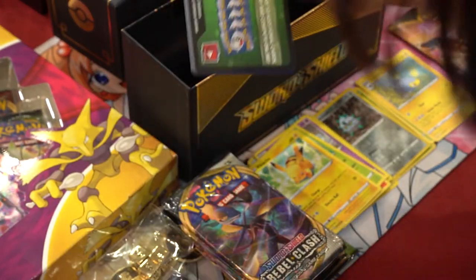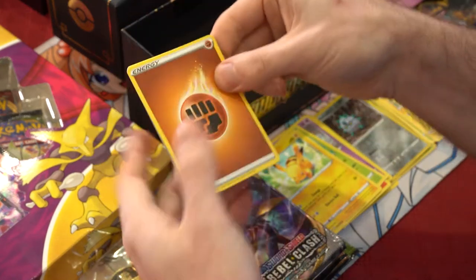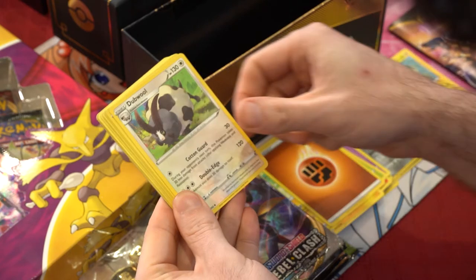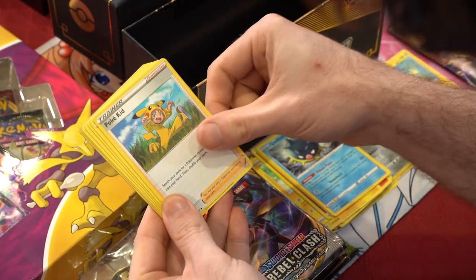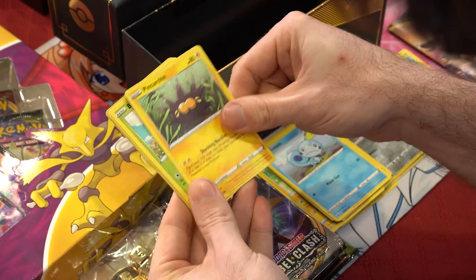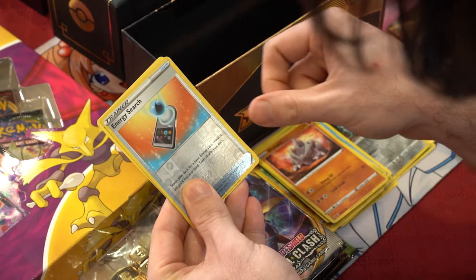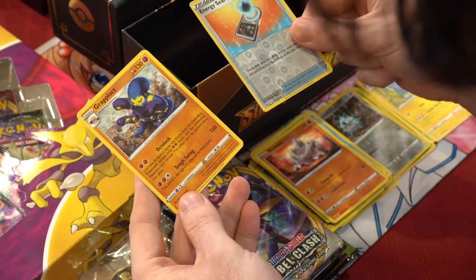Last Sword and Shield pack. Code card and flip. We got fighting energy, Dubwool, Qwilfish, Polteageist, Wooloo, Sobble, Pincurchin, Butterfree, Rhyhorn, Energy Search reverse, and a non-holo rare Grapploct. Nice.